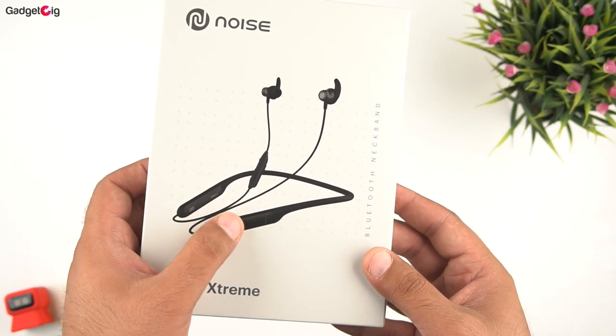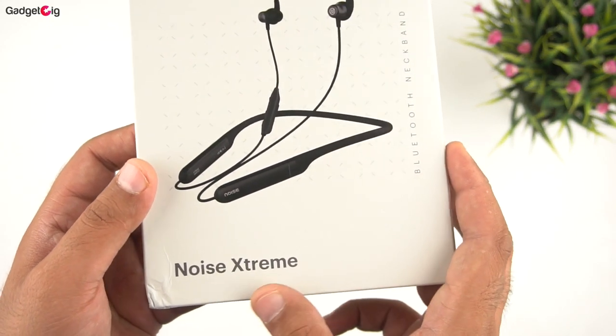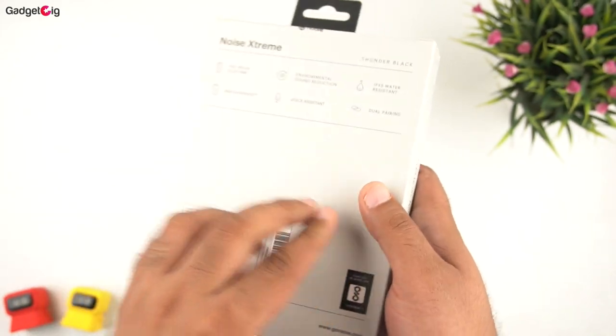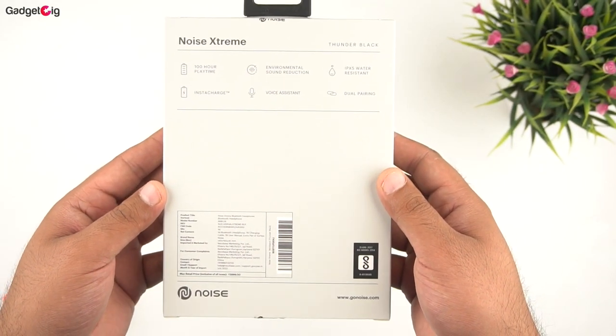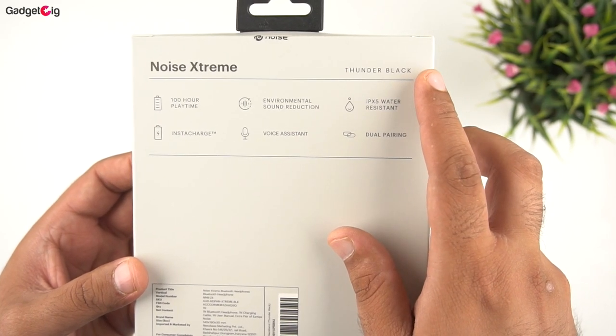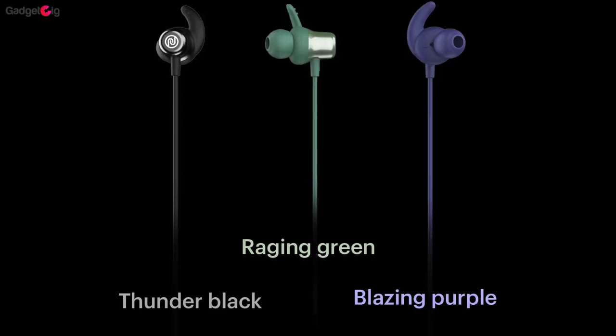Starting with the unboxing experience, on the front of the box we have the picture of the neckband and the model name Noise Xtreme. This is a Bluetooth neckband. At the back of the box we have the key features. The unit we have here is in the Thunder Black color, and apart from that it's available in a few different colors.